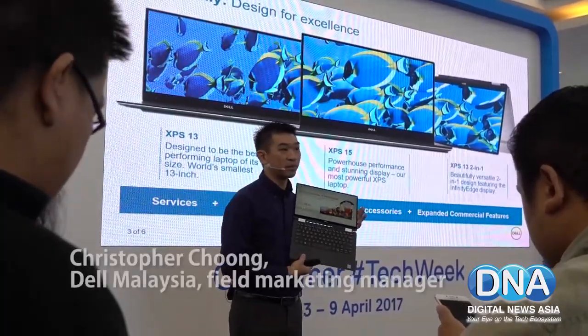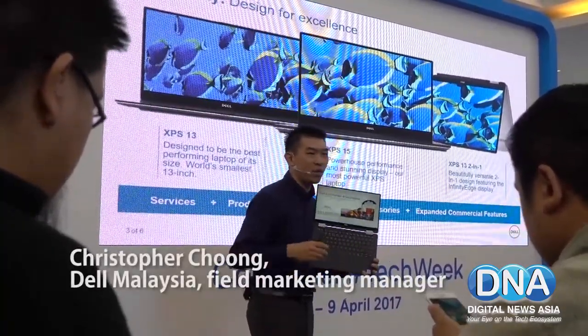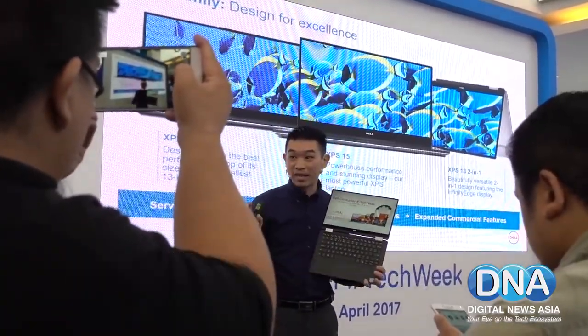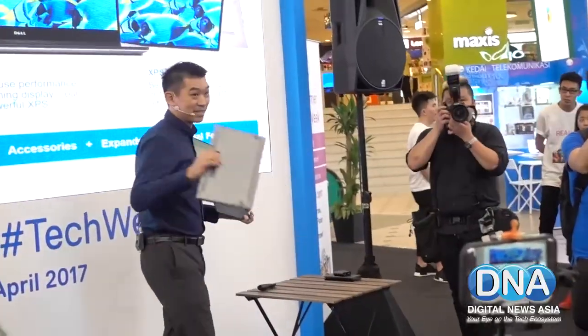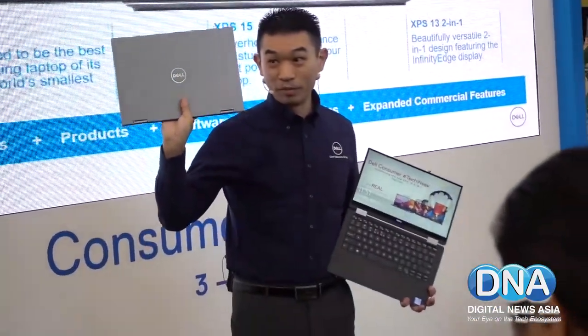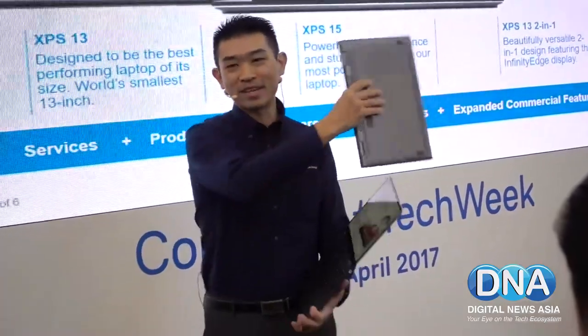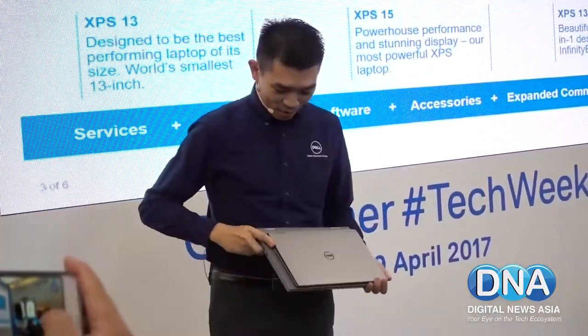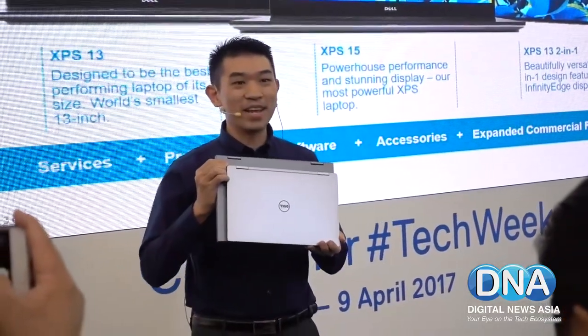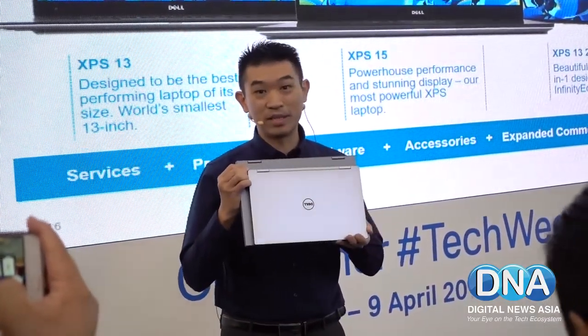XPS 13 2-in-1 — if you may not understand what I'm trying to say, the XPS 13 is in an 11-inch body, and this is what I'm going to show you now. This is a typical 13-inch notebook. Do you see the difference? That is the 11-inch body with a 13-inch LCD.